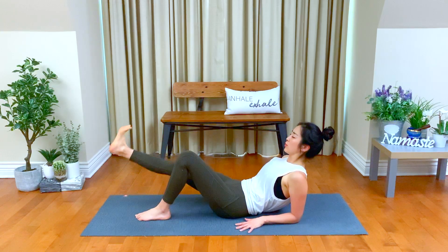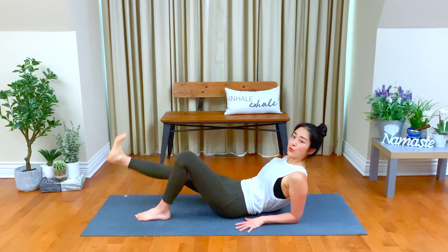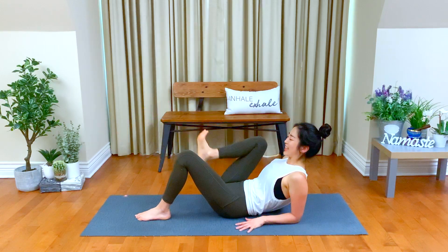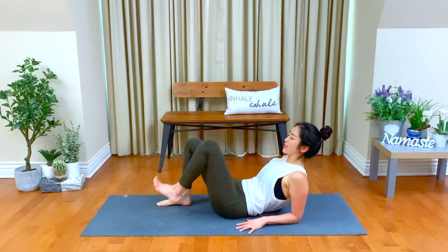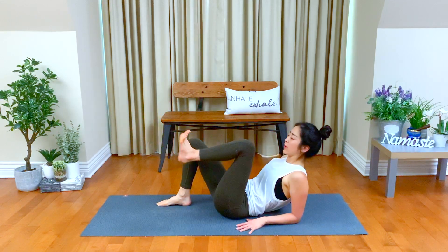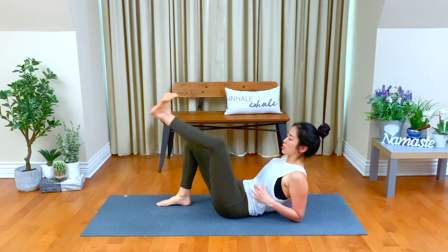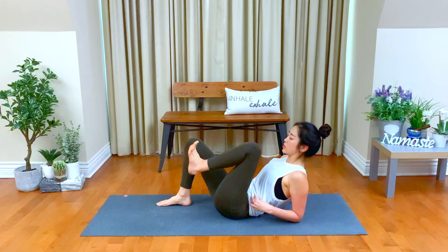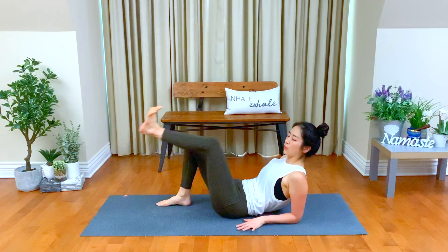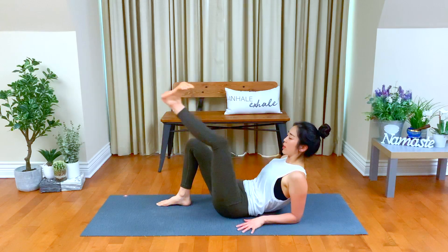Neck nice and long. Five, four, three, two, one — release. Bring your right foot down. This time, extend your left leg forward and bend. Find your own rhythm and pace. Create your own strength in your abdominals. Keep breathing.